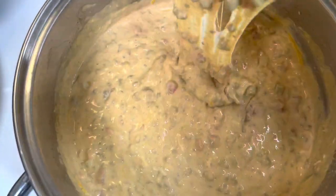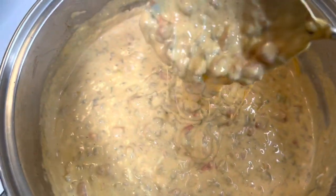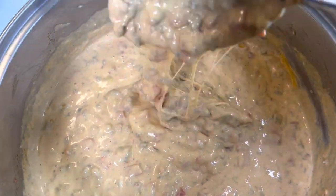Look at all that cheesy goodness. Don't it look good? It tastes better than it looks. Give this recipe a try. You can also make this dip in the crock pot.